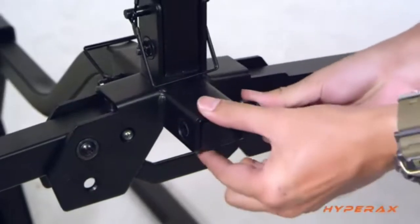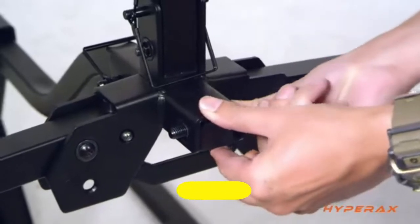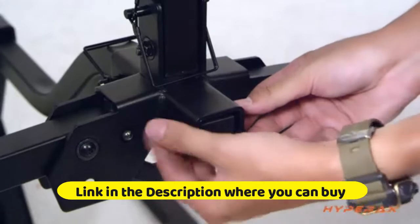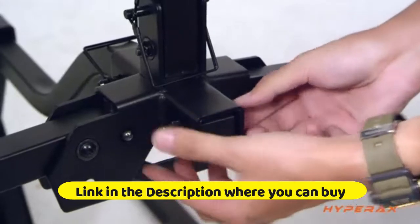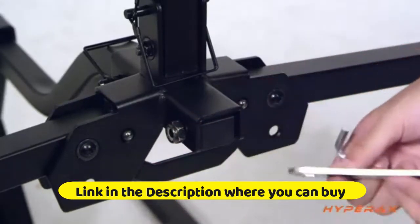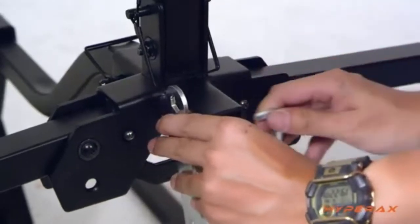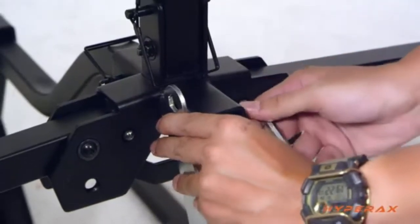HyperX Blast 2 Hitch Mounted E-Bike Rack Carrier for 2-inch or 1.25-inch hitch. Fits up to 2 bikes at 55 pounds each. Compatible with E-bikes, MTBs, Gravel, and Road Bikes with up to 3-inch tires. Suitable for SUVs, trucks, and sedans — no RV use. Features a tiltable bike rack for easy access to your car trunk.